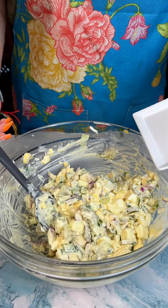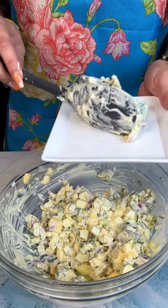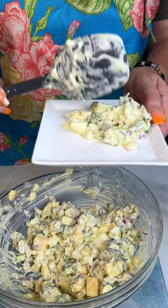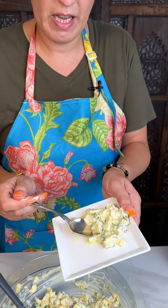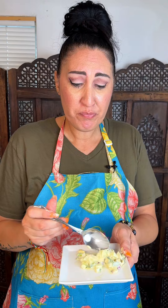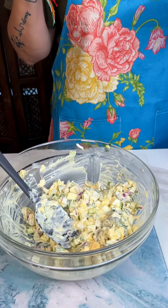I'm just going to put a little bit on a plate — you could put yours on some bread, but I really want to taste the recipe. Here we go. That's really good! The pickles, the onion, the egg — that was fast, that was easy, and it's delicious. Try this out — it all came together, everything's done.